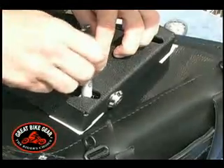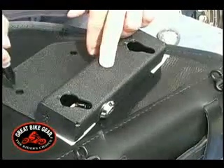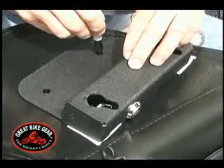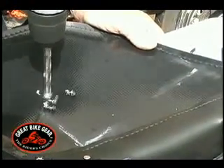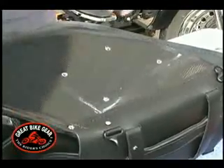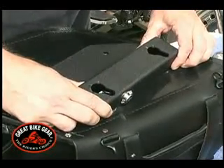Mark the hole locations onto the saddlebag. Using a 3/8 drill, drill four holes you previously marked onto the saddlebag. After drilling the holes, place the Easy Brackets onto the saddlebag and align the holes in the bracket with the holes you just drilled into the bag.